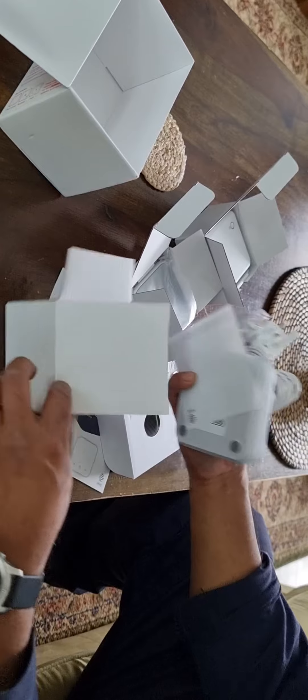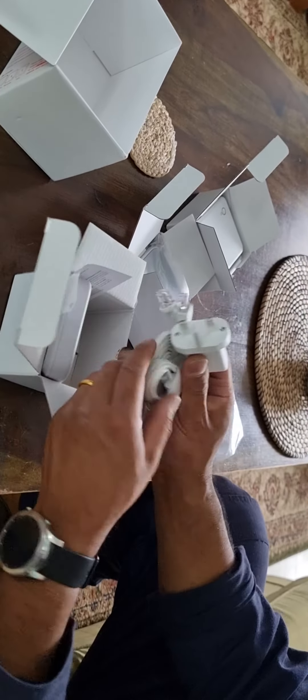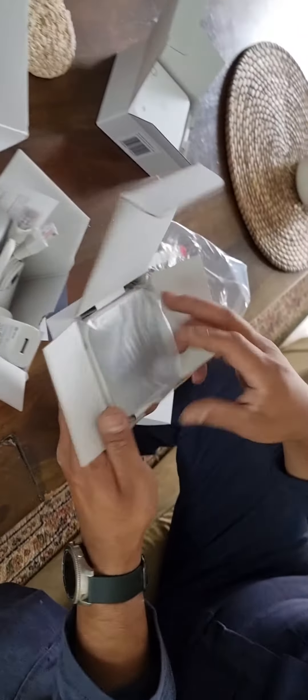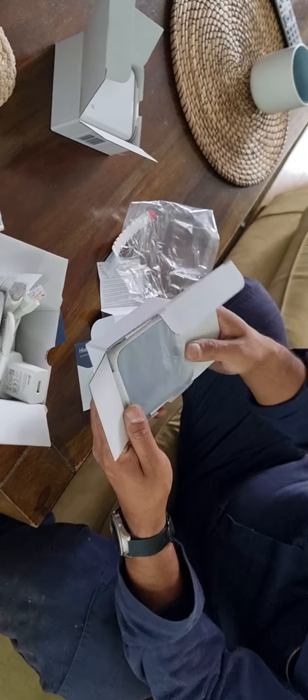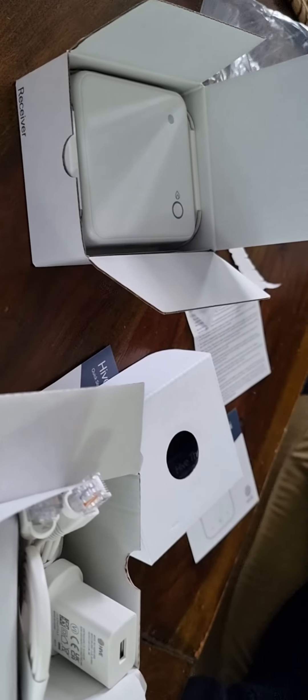So to recap: this is the receiver, this is the hub, power cable, RJ45 cable, adapter, and this is the mini. And this is the receiver. That's all.